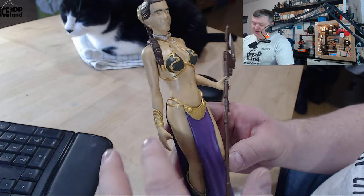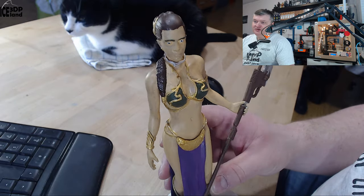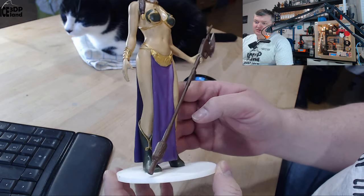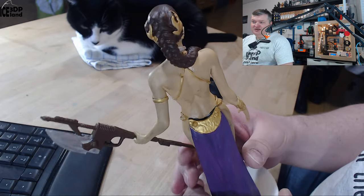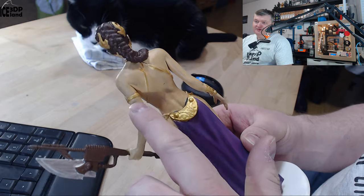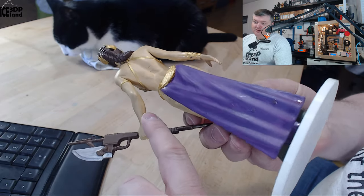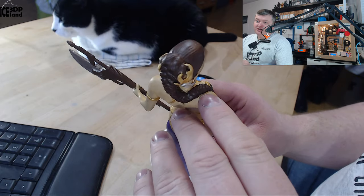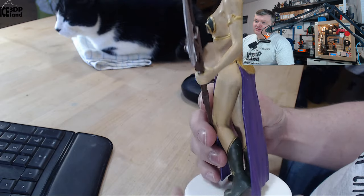It's a little bit dirty on the arms to get some shading into the model. As you can see, everything is very smooth — you can't see any layer lines even on the top parts of the shoulders and arms. It's just very smooth.